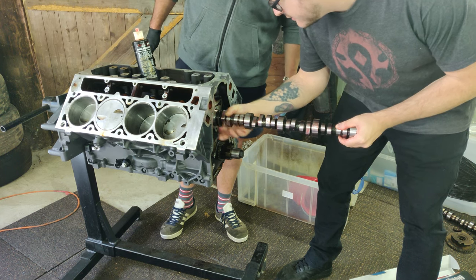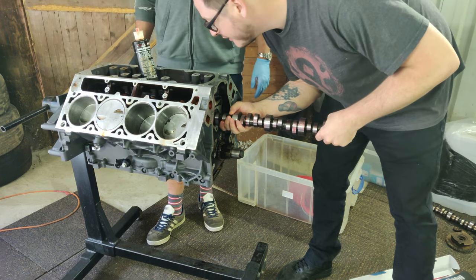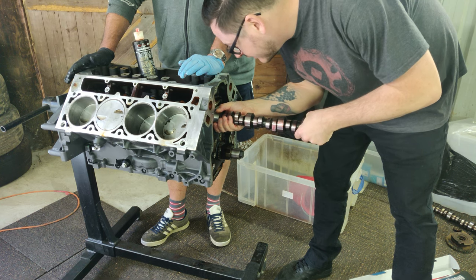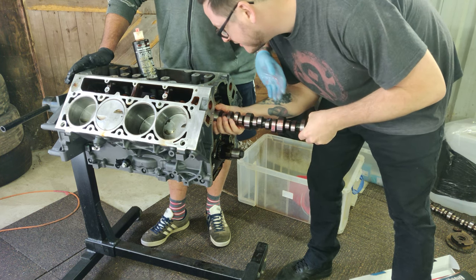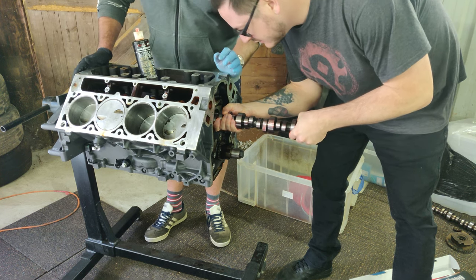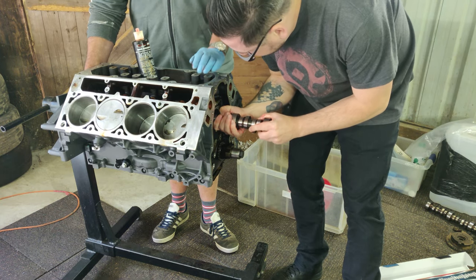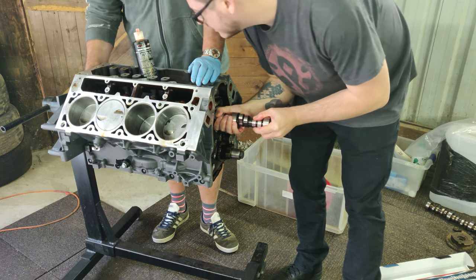The cam goes right in the middle of the block, nestled in the valley of the V configuration. The bearings are a one-piece shell design, so the cam simply gets pushed right through them — similar to when you saw me remove the old cam a few episodes ago. We had to make sure we were using plenty of lube to get it inserted nicely. Each time one of the base lobes came into contact with a bearing there'd be a little bit of resistance, but it's mostly a case of wiggling and twisting to get it past. You don't want to put too much force or risk pushing out or damaging the bearings.